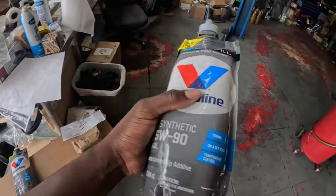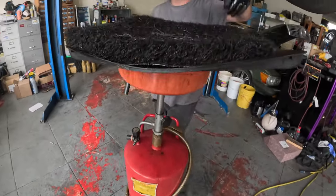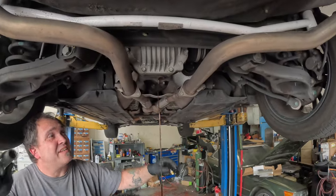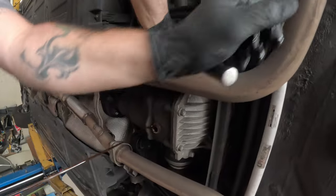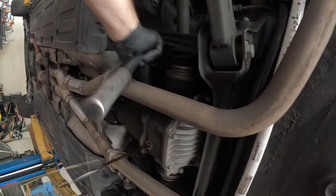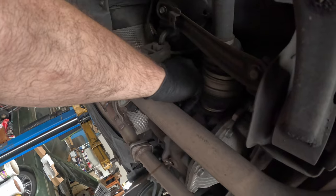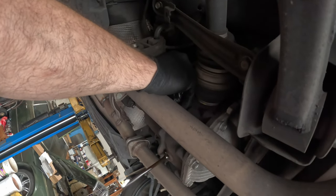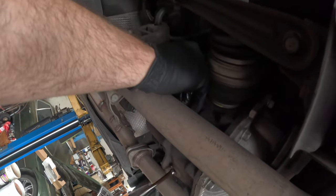Get yourself some squeeze packs — they'll make your life much easier than trying to use a pump or some type of bottle. What I always do is, you see how it's kind of gurgling in there a little bit — go up here to your fill point and give yourself a little bit of air coming in there. And she flows nice and smooth now.